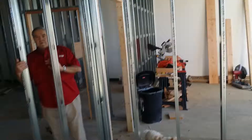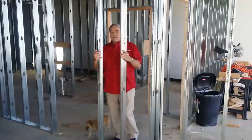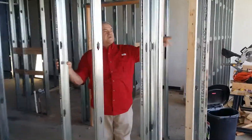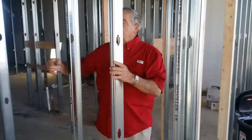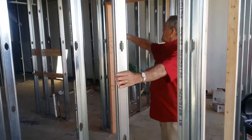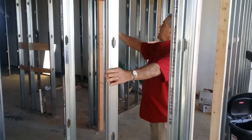For the electricians, you've got three switches — three light switches right here. This is the waiting room right here. As you walk in the building, you'll be able to turn on and off these lights: one that turns on and off the waiting room lights, one that turns off all the lights in the office, and one that turns all the lights off in these operatories going all the way down the back right here.